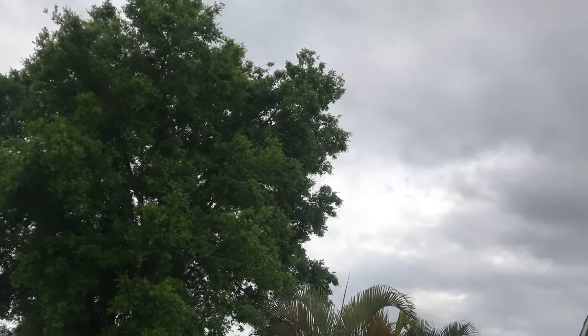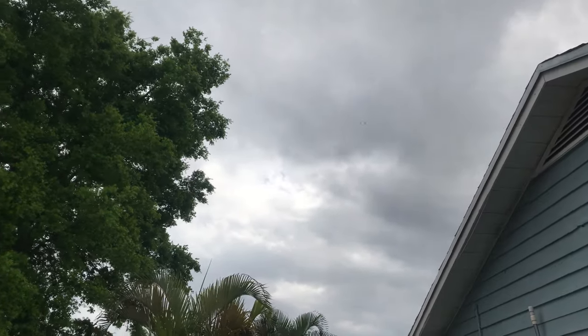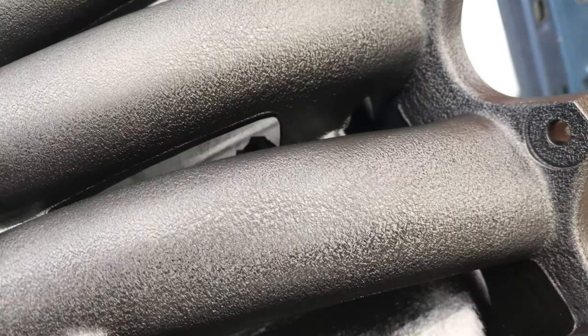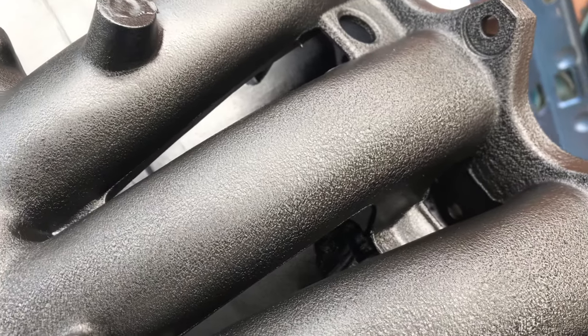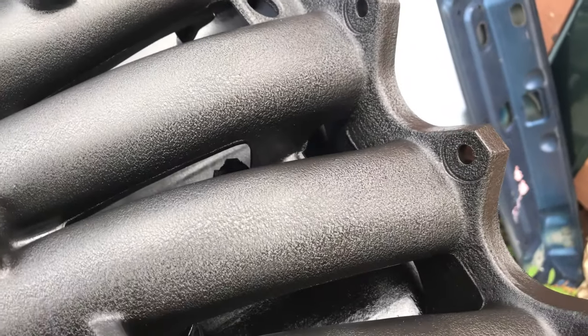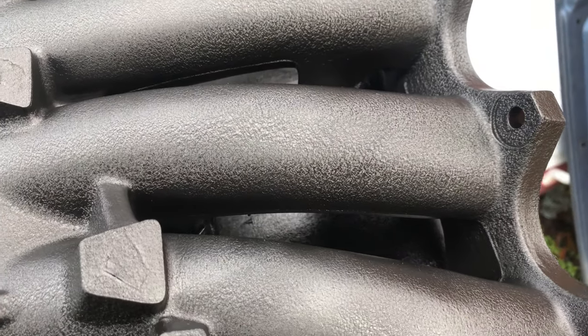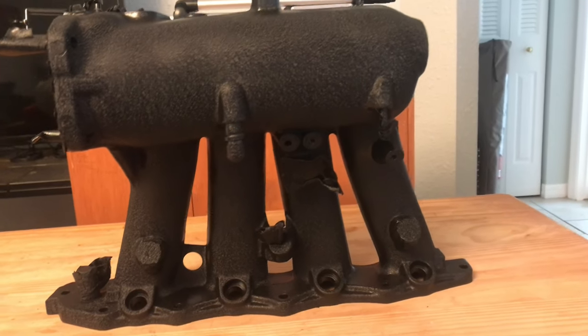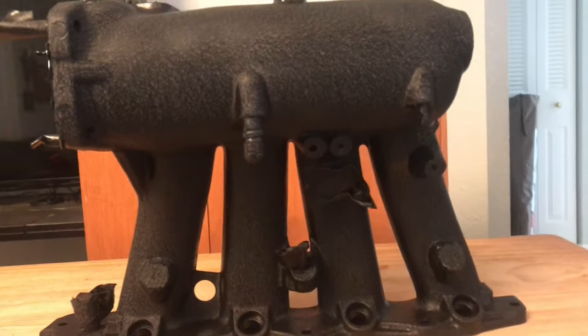I'm actually going to take this inside to dry because it looks like it's going to rain. It probably looks like a sunny day to you guys, but I'm in Florida, so I know this is about to turn nasty any second. It's already starting to wrinkle and bubble up, so I'll put this away, run some errands, come back, and see if the weather is good enough to knock out the rest of it.